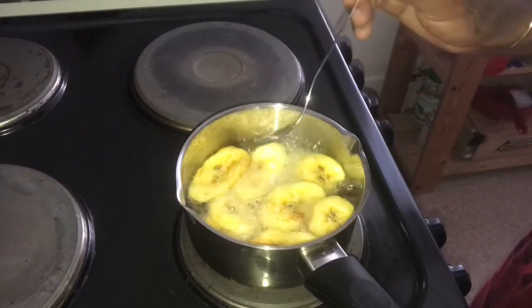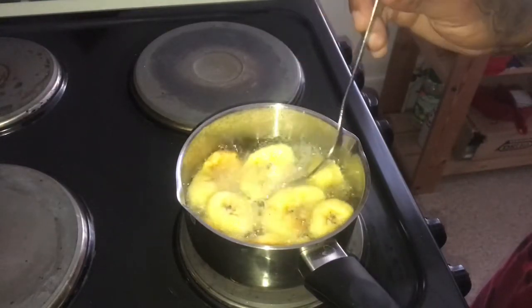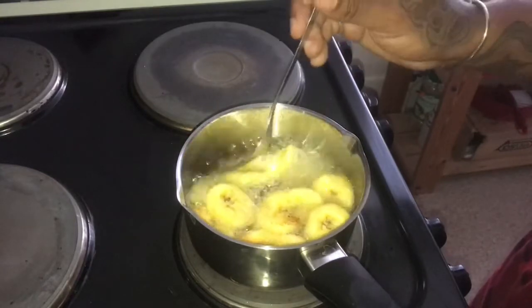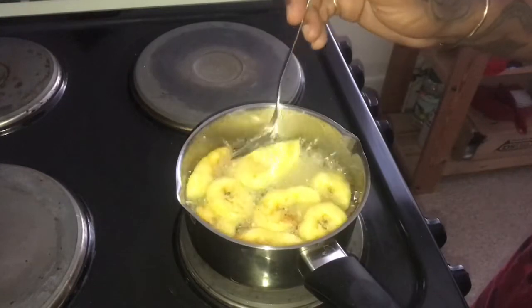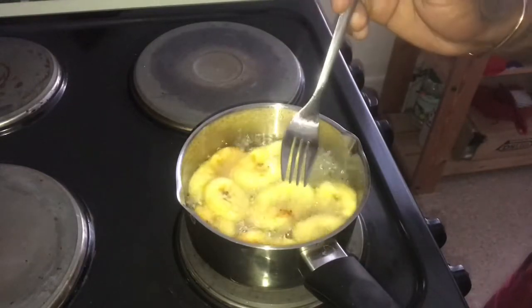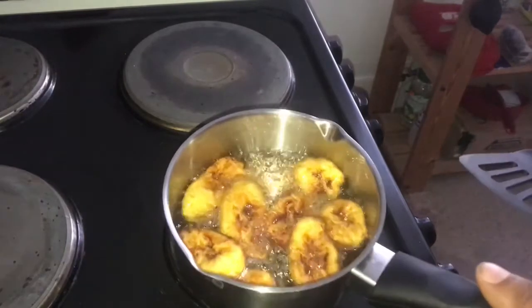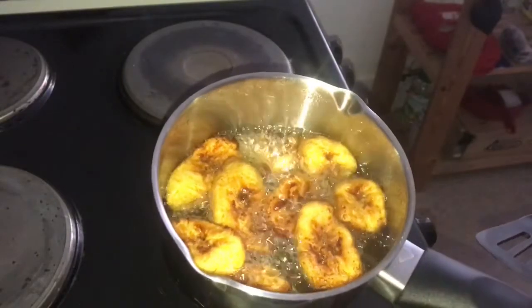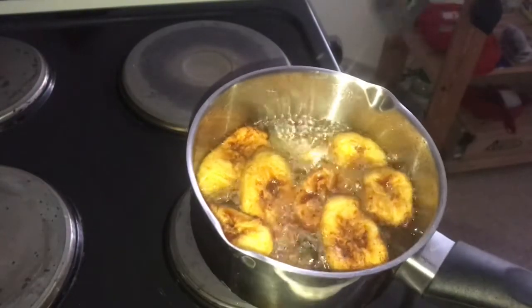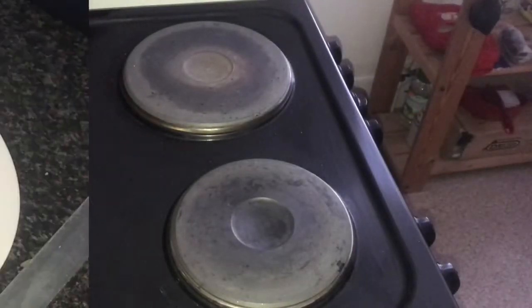You want them a golden colour. Like I was saying, the darker the plantain the sweeter it will be. Now my plantain is ready to remove — that's how I like it, it's not burnt, it's golden. You want that golden colour, and remember the darker the plantain the sweeter it will be.